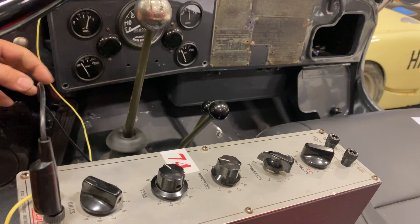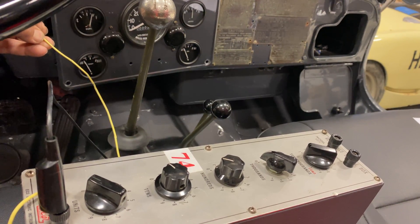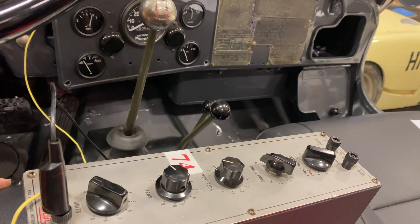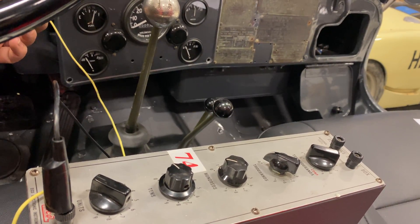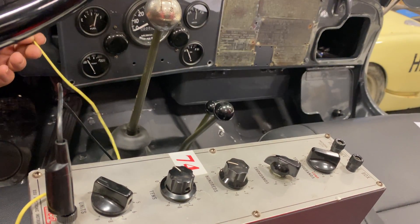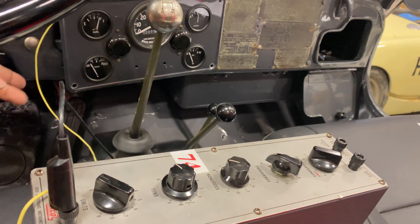If you want your gauge to be completely accurate, you will need to readjust and fine-tune everything once you have it all hooked up finally, because the wires will add a slight bit of resistance. The exact wiring on the road will be slightly different from how you're testing it on the bench. If you found this video useful and want to see more videos like this, comment below and click subscribe.